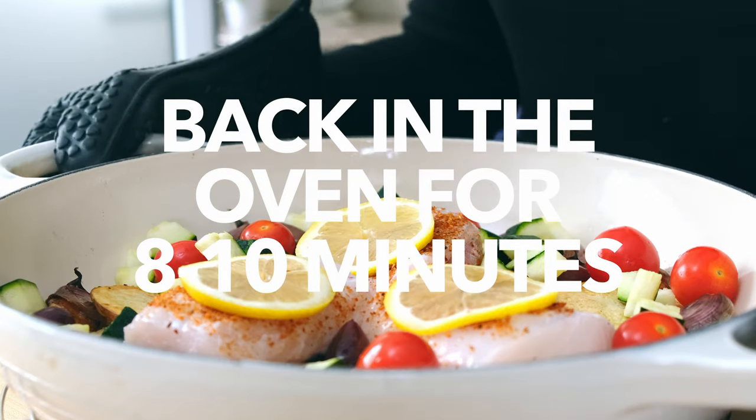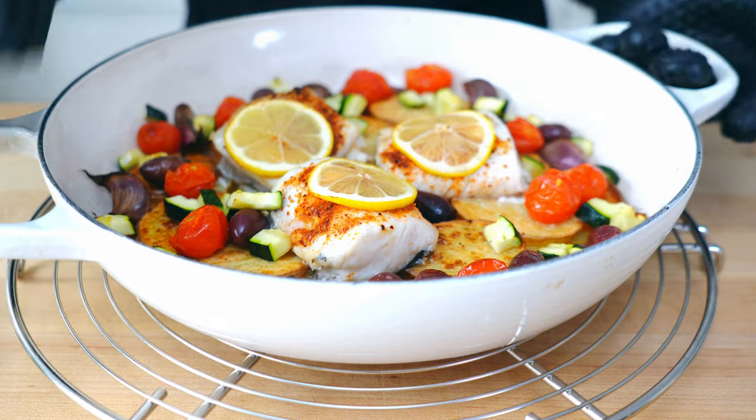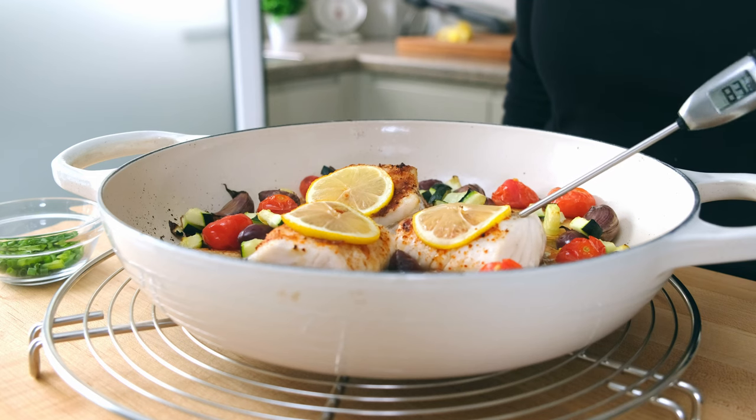It's ready to go back in the oven for another 8 to 10 minutes. If you're enjoying this video, please take a minute to give me some feedback about the recipe — if you're already part of this community, you know how much I enjoy hearing from you. When it's done, the internal temperature of the fish should be around 145 degrees, and we're right on the button.